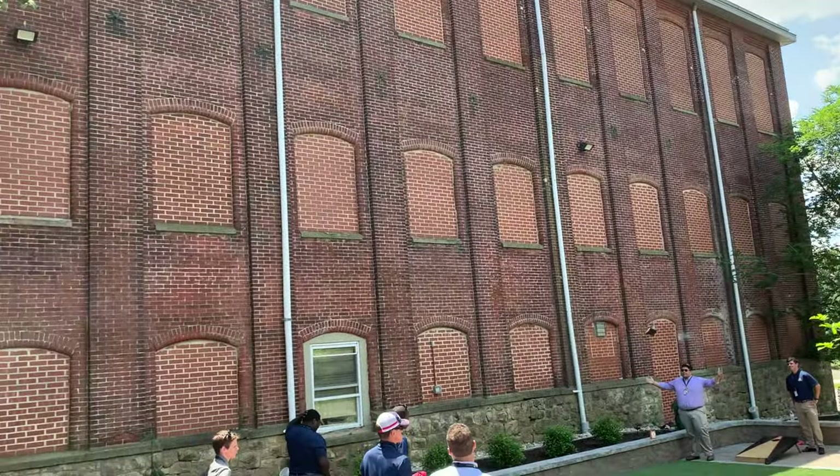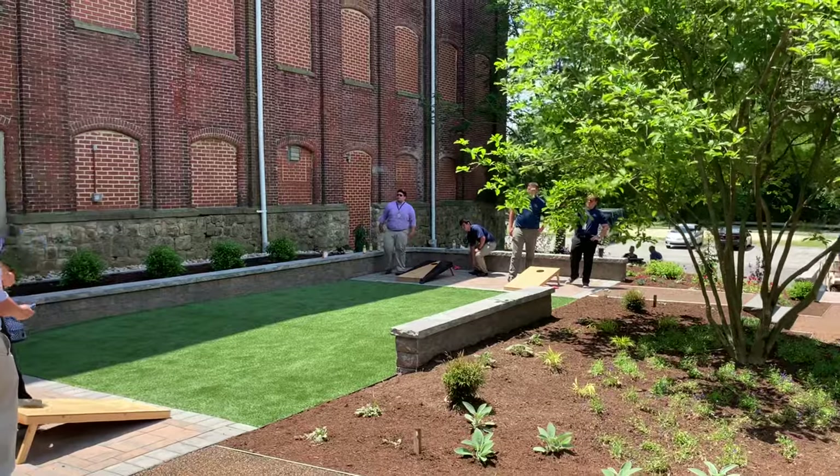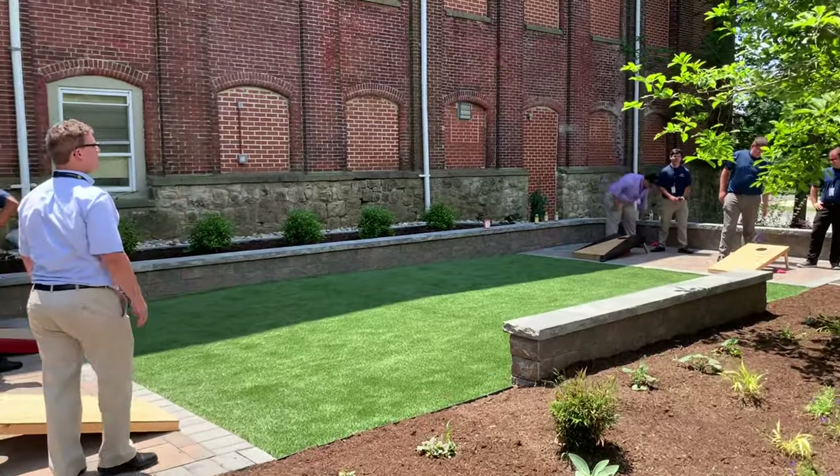We had these lights installed on the building so they could play in the winter. As you know, in the winter it's dark by 4:30, 5 o'clock. So we want these students to be able to hang out in the winter.